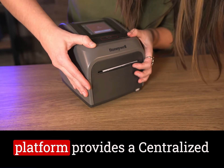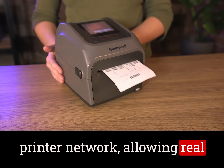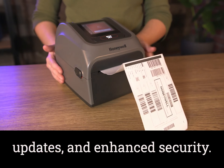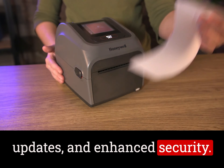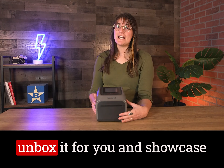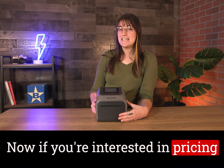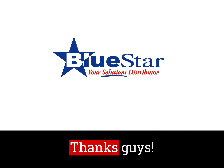The Honeywell Printer Edge platform provides a centralized management system for your printer network allowing real-time visibility, automated software updates, and enhanced security. As always, I wanted to thank the team at Honeywell for sending over this printer so that I could unbox it for you and showcase its features and benefits. Now if you're interested in pricing or availability, be sure to reach out to your BlueStar brand today. Thanks guys!